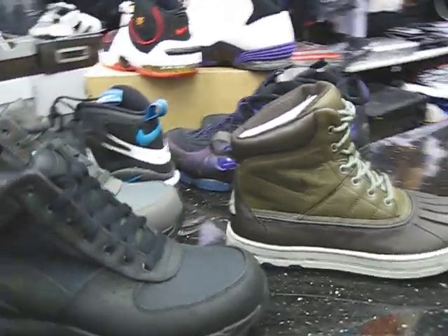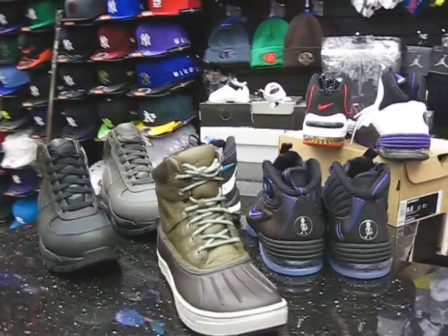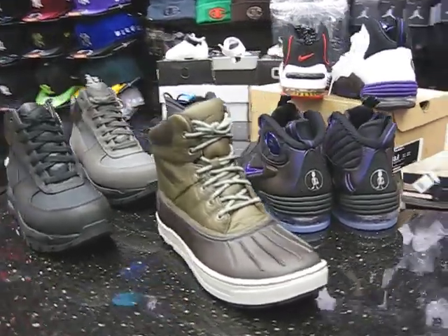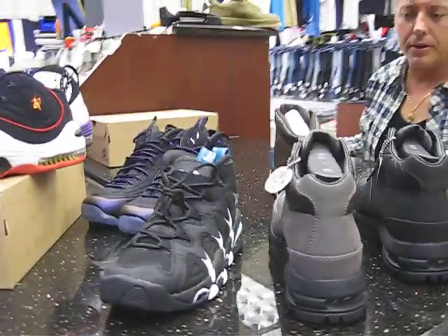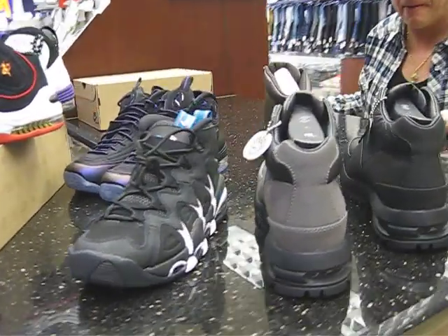That's about it. The next shoe coming out will probably be the Retro 13s as far as Jordan. When the cranberries come out, I'll do a review on those also. But that's it — stay up, stay tuned. Out.